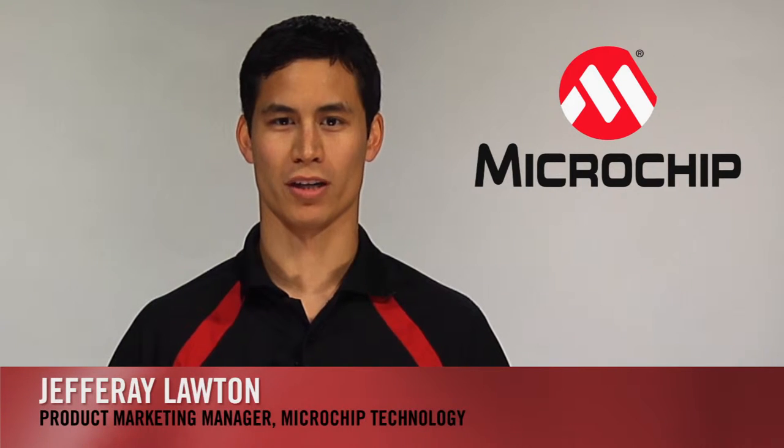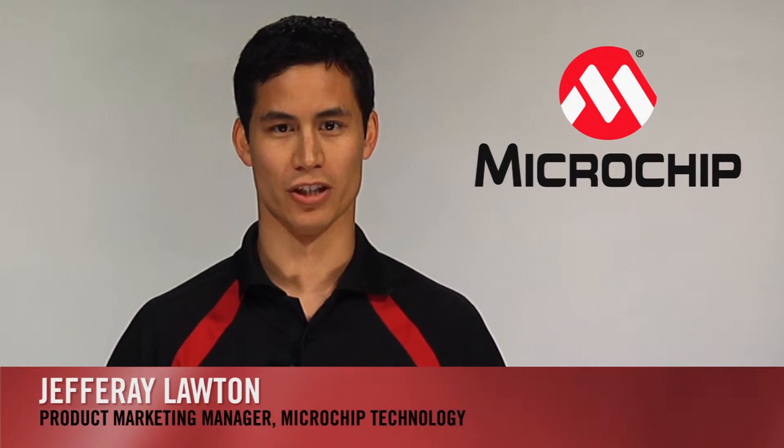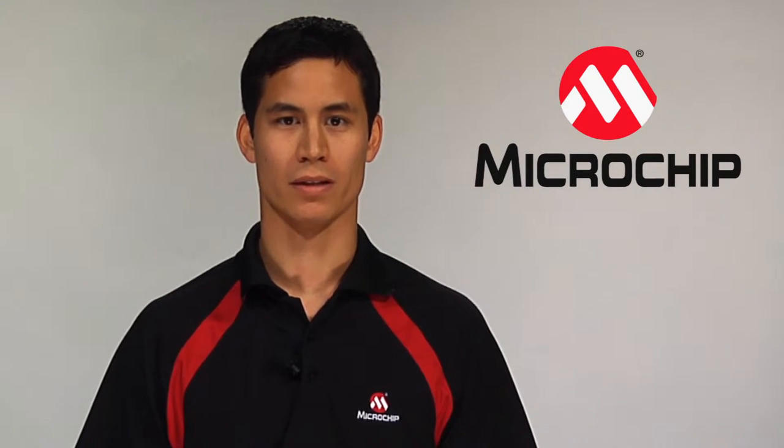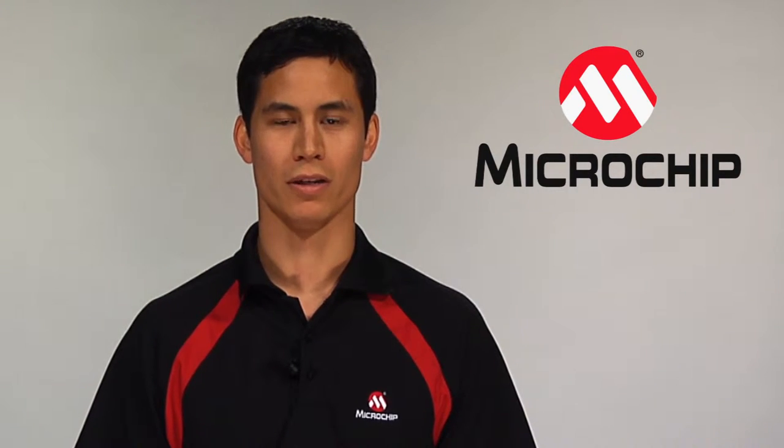Hi, I'm Jeffrey Lawton, Product Marketing Manager at Microchip Technology. Weight scales are products that require high-accuracy signal measurement, and because they are often battery-powered, they also benefit from low-power electronics.